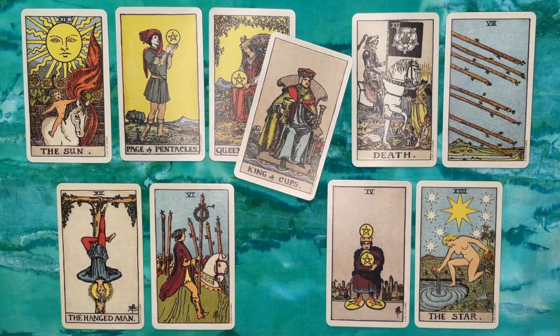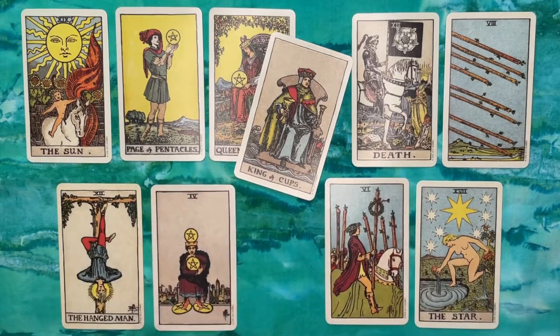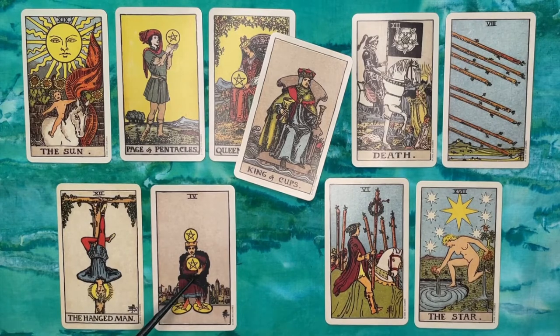These cards are slightly out of position on screen — sorry about that. In the eighth position, the Four of Pentacles represents internal factors. This relates back to the Hanged Man question of what I have to give up: I have to give up the idea of holding everything to myself — my personality, my emotions, even my investment in this channel — keeping it all close to my chest and not being open. All of these cards speak to each other about that.